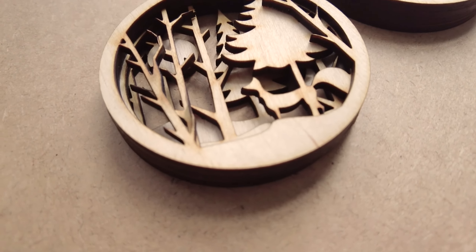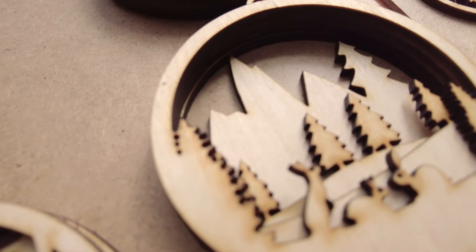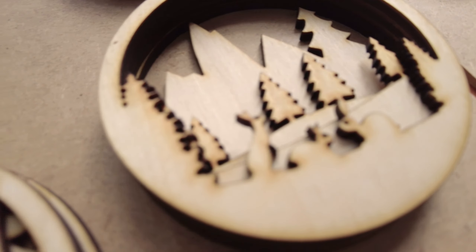Here you see we have pine trees, foxes, bunnies, bears.